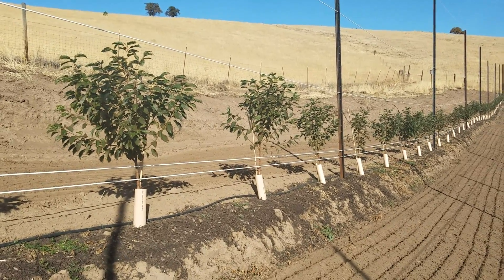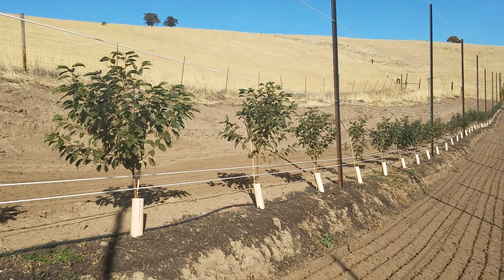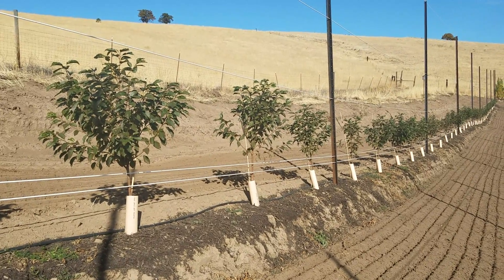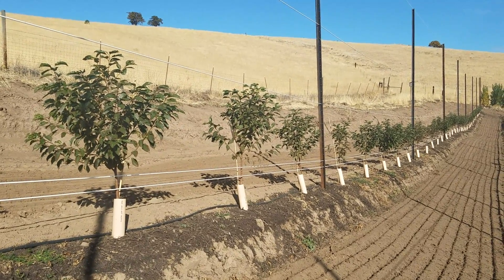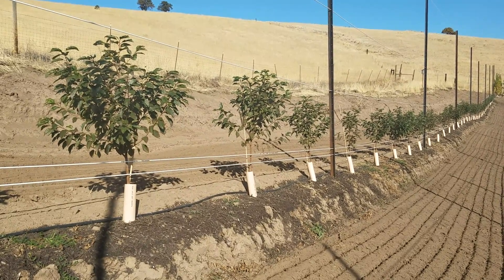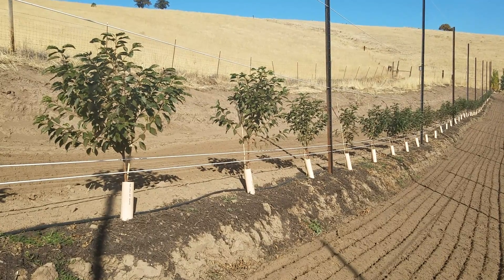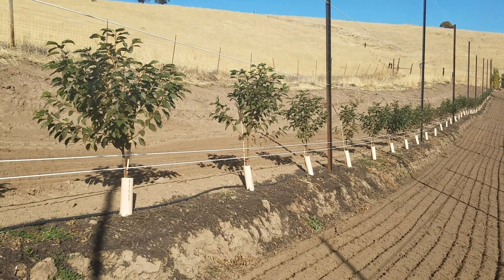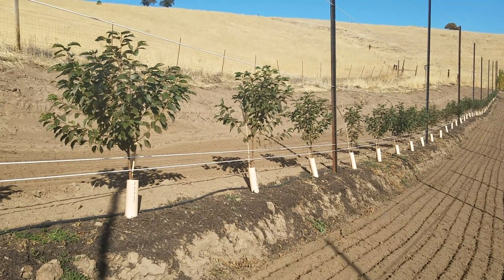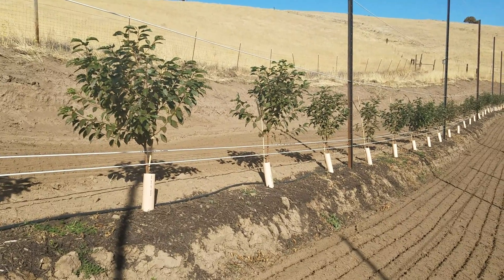I wanted to give you a quick update on our Orchard of the Future block over here at Grossmiller. We're looking at some trees that are Crimp 6 rootstock. We planted these trees this spring in the beginning of May and we're here about the last part of October, and they were planted as very tiny, pencil-sized trees and we've got great growth here.